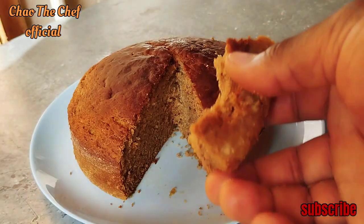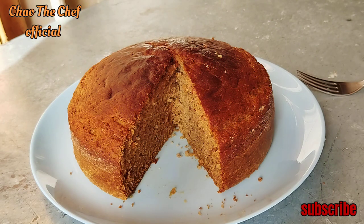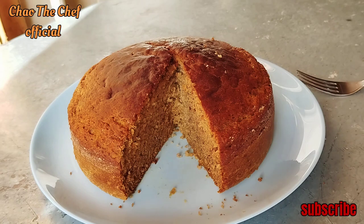So that has been it — you have been preparing the banana cake and I've taken you through the whole process. Right now you know how to make it. I've been your host, the chef, and in case you have not yet subscribed, kindly consider subscribing. Till next time, bye bye!